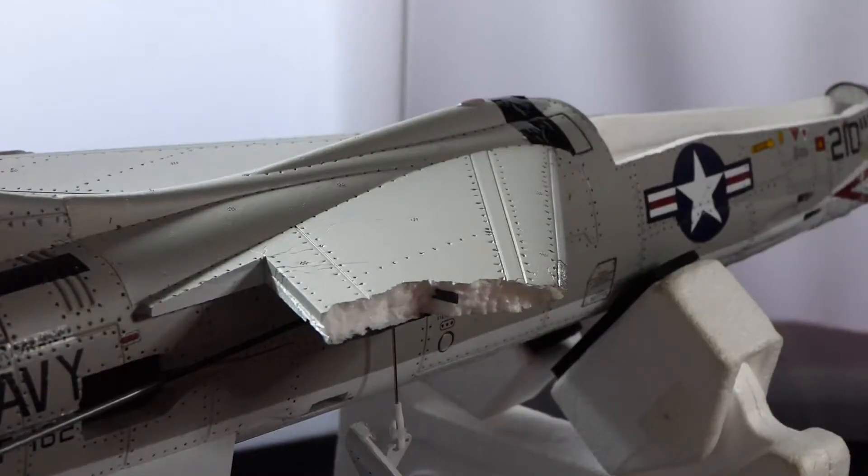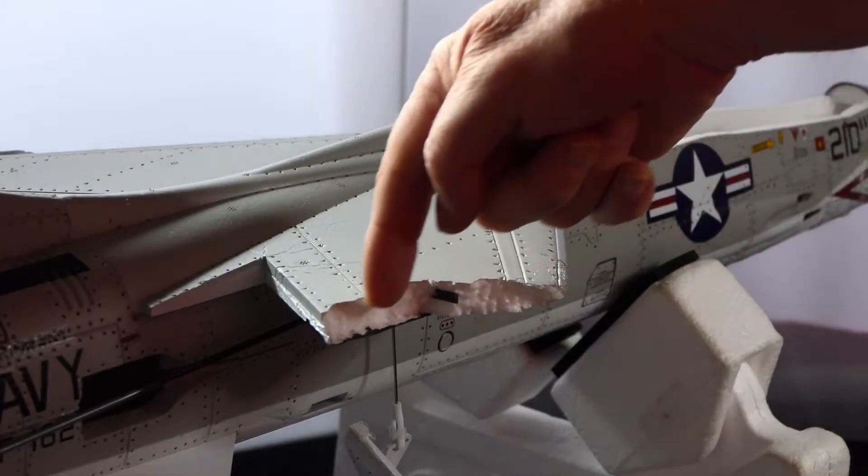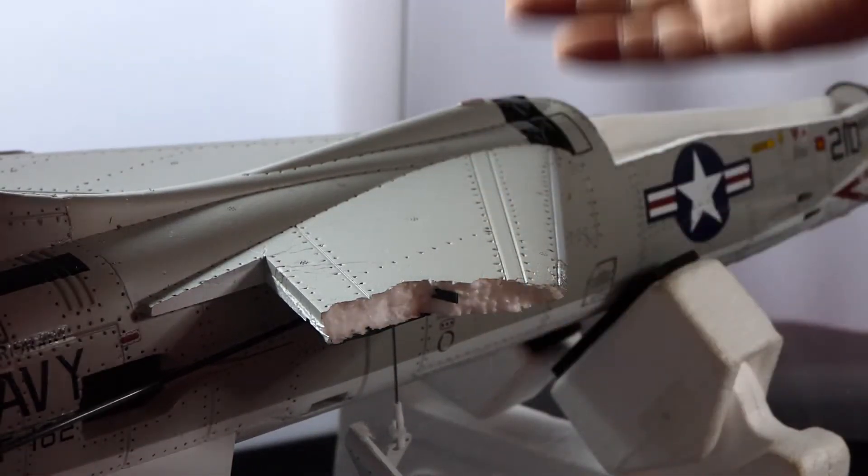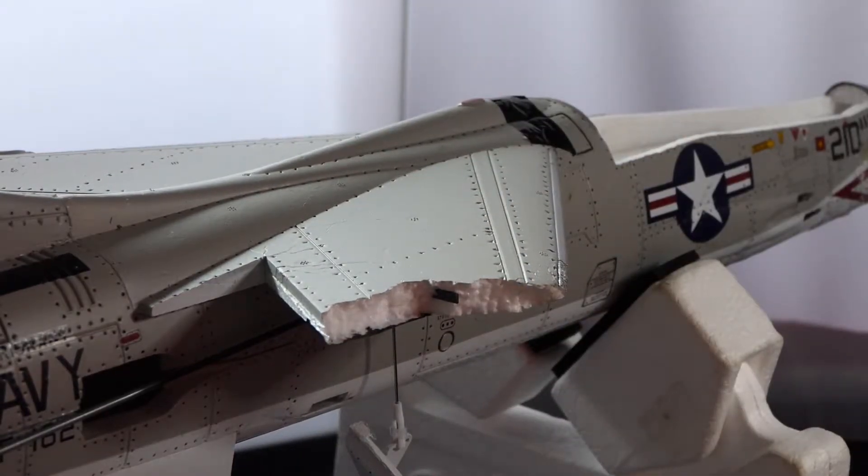Hi everyone, welcome to our channel. I hope you're staying safe and well. Here is my sad looking F8E Crusader. Those of you who watch my videos would have seen me pile it into a bush. The wing's broken, as you can clearly see, right where the spar finishes. But I think that's just a coincidence.